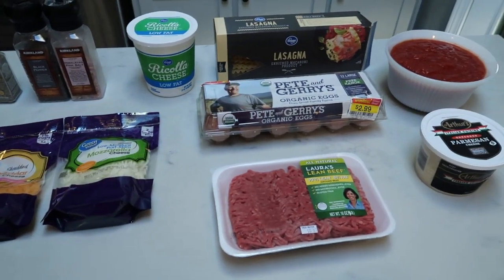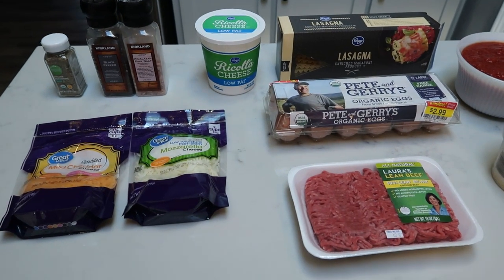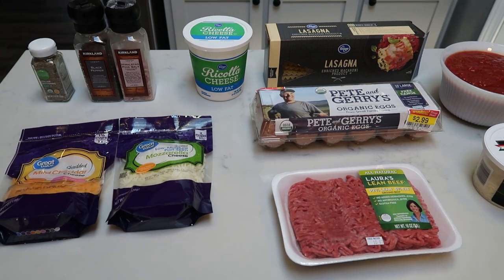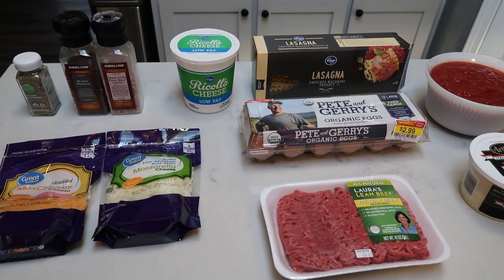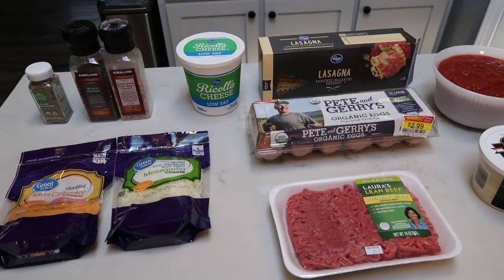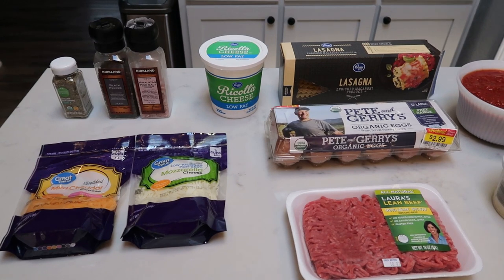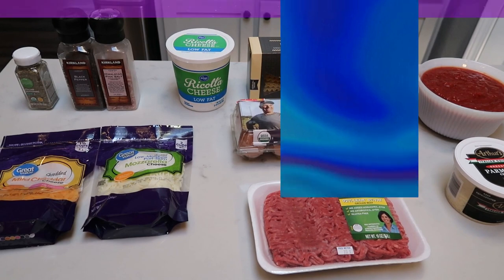For tonight's Instant Pot dinner, we are going to be making Instant Pot lasagna. I'm very excited about this recipe. One thing you will need is an insert for your Instant Pot, which is a springform type of insert. If you don't have that, I do have a whole Instant Pot accessory kit linked in my Amazon store down in the description box. So let's get into what is in our lasagna.